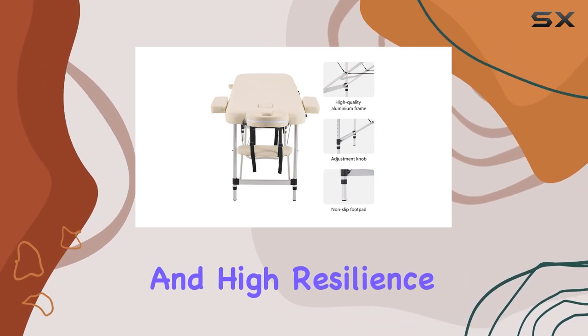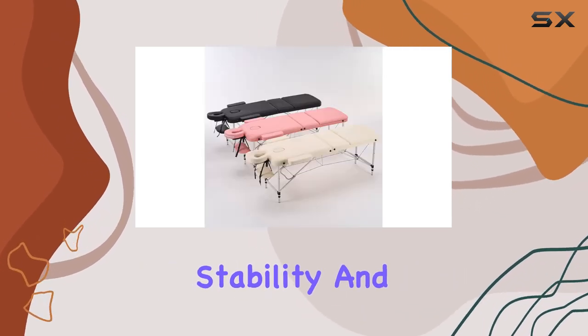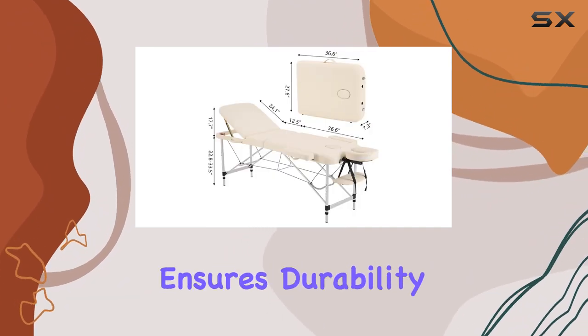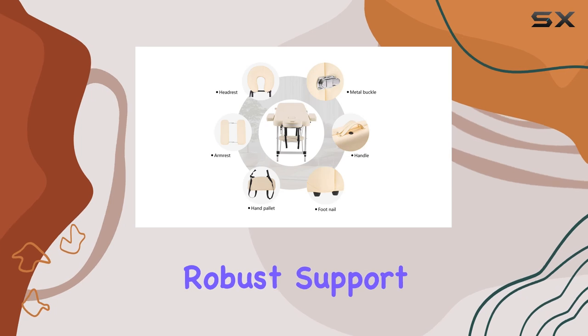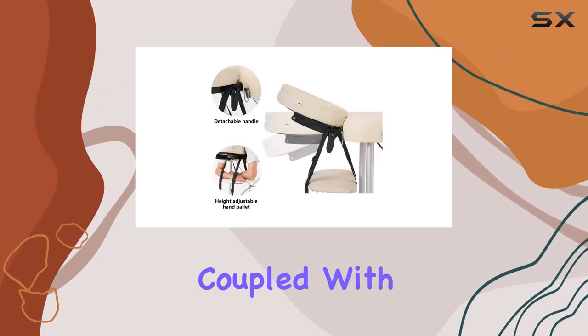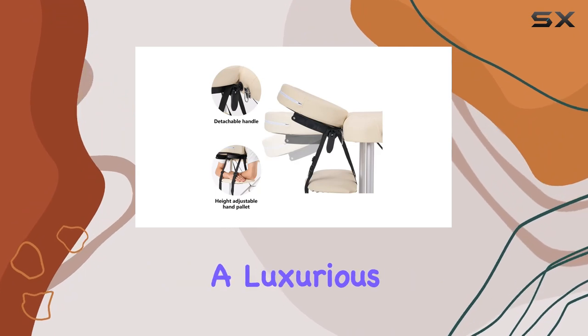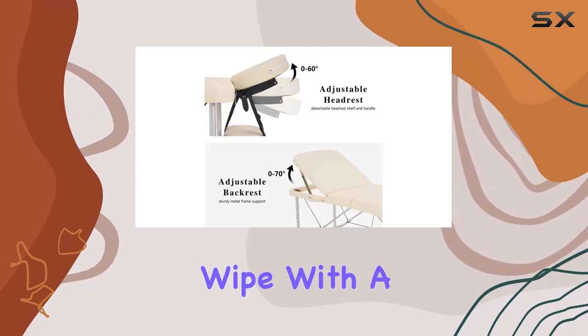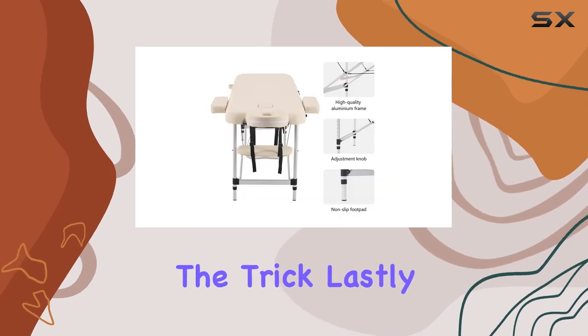Its sturdy construction and high-resilience upholstery guarantee stability and comfort. The combination of aluminum and steel wire ensures durability, while the plywood base provides robust support for the cushion. The PU leather covering coupled with high-density sponge promises a luxurious experience. Cleaning is a breeze too — a simple wipe with a damp cloth does the trick.